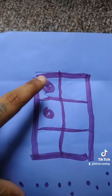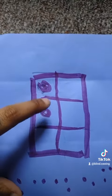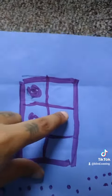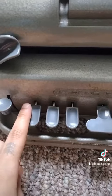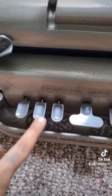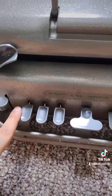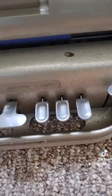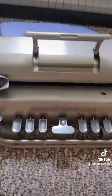Each dot has a number: this is one, this is two, three, four, five, six. And each key — one, two, three, four, five, six — a bit of a weird arrangement, starting with one on the inside — corresponds to those dot spaces. That's why it only has six keys.